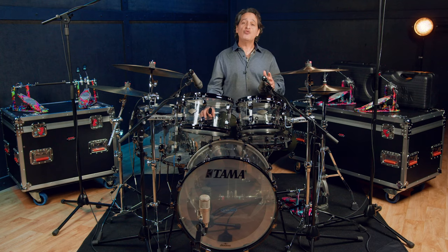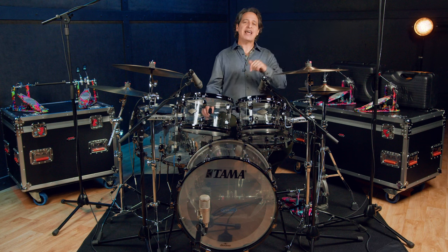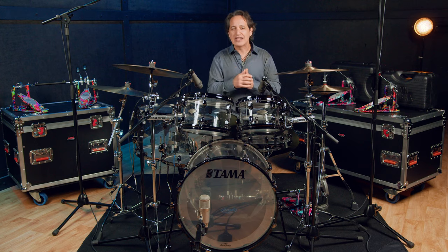Tama has put out numerous limited edition models over the last two decades and this edition around me might just be the coolest ones ever. Before I go any further I humbly ask that you like this video and hit the subscribe button if you're not already a subscriber to our channel. Now let's dive in.